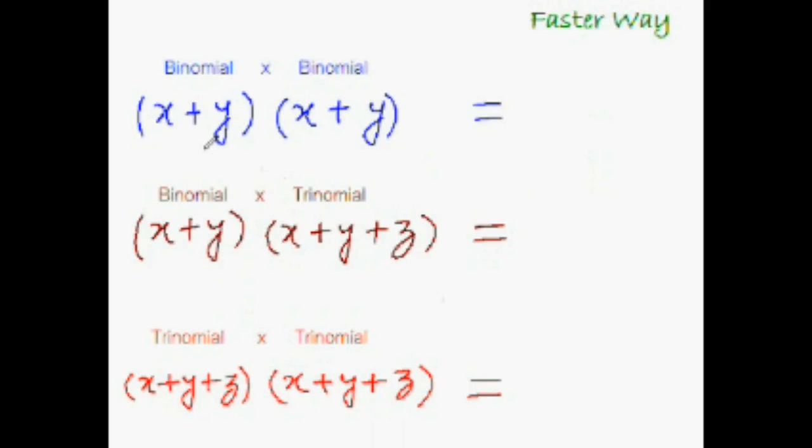Let's quickly revise what we've learned. To multiply a binomial with a binomial: multiply the first terms, leave a blank space, multiply the last terms, and fill the middle space using rainbow multiplication — outsides with outsides and inners with inners, then add. Similarly, to multiply a binomial with a trinomial: multiply the first terms, leave two blank spaces filled by rainbow multiplication, and multiply the last terms.